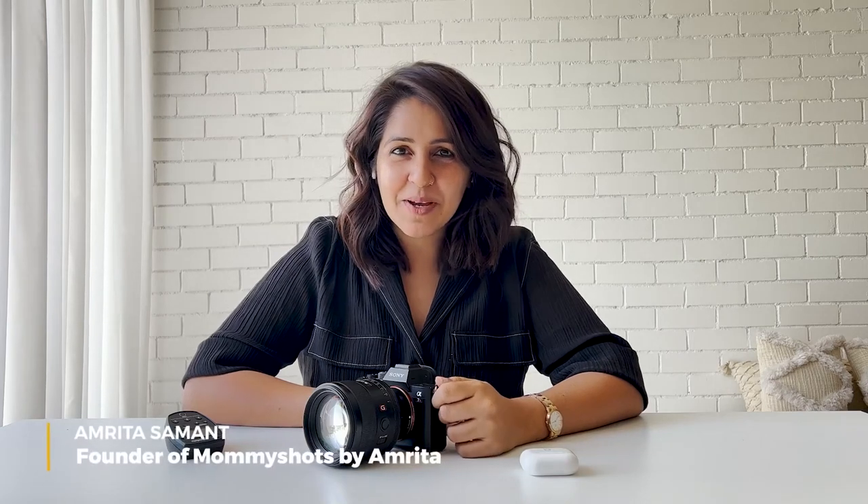Hi, this is Amrita from Mommy Shots by Amrita. I'm a newborn and child photographer based in India. In today's YouTube video, we're going to be talking about how to use one light in three different creative ways, showing you completely different lighting.